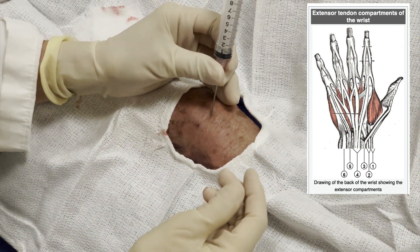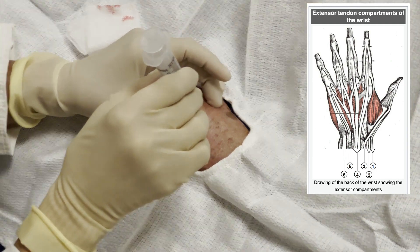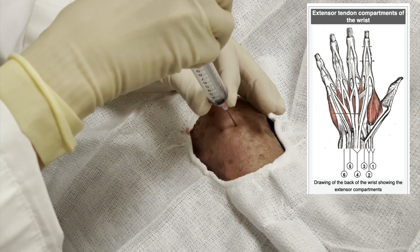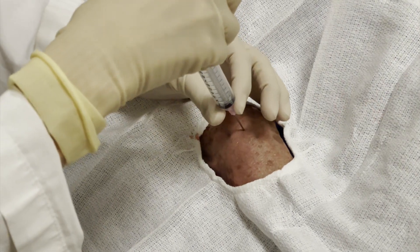I put the needle just where I'm going to insert, and you'll see I poke a little bit just to get the tip through the skin. I did push through the skin as you saw there. Then as I aspirate the plunger, the suction should pull up any fluid once I get into a pocket of fluid.